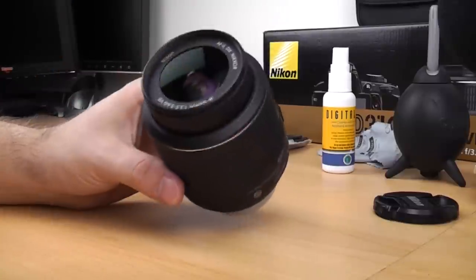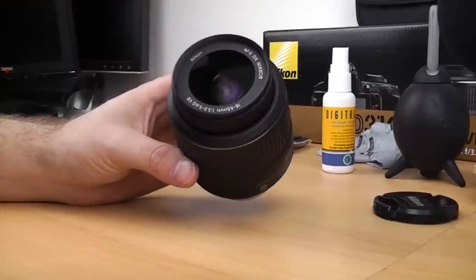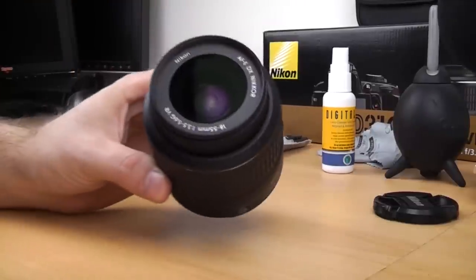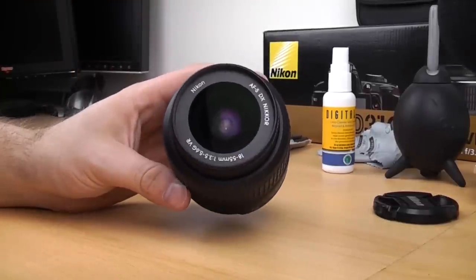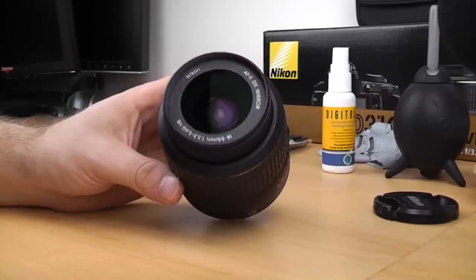That will guarantee that your pictures will be as good as they can be. Although dust doesn't usually affect image quality, if you've got big greasy fingerprints and streak marks over the front of your lens it's going to impact slightly. So it's always really good to give your lenses a clean every once in a while.